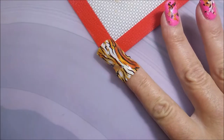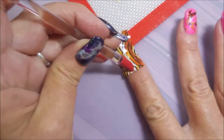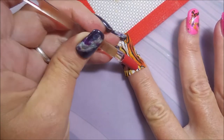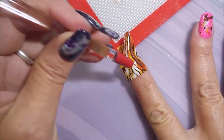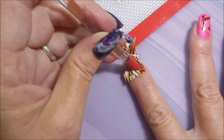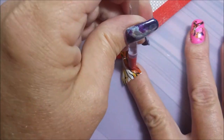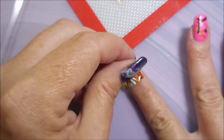I decided to go ahead and share this with you. It's not too awful bad, seriously — but to me, this was definitely a fail. I've always told you all that I'm going to share it all: the good, the bad, the ugly. Because the struggle is real for all of us. We all have our good nail days and our bad nail days.